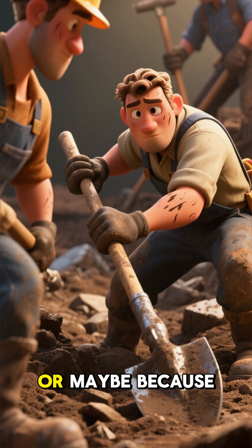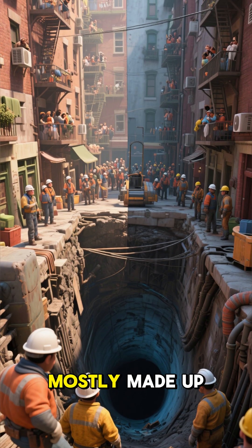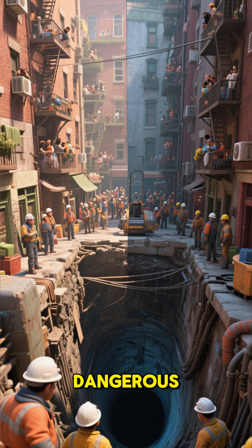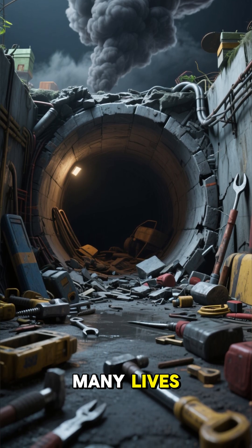Despite these challenges, work on the tunnels continued. The workforce was mostly made up of immigrants who lived in crowded tenements with few safety regulations. Work was extremely dangerous — collapses, flooding, and accidents with dynamite claimed many lives.